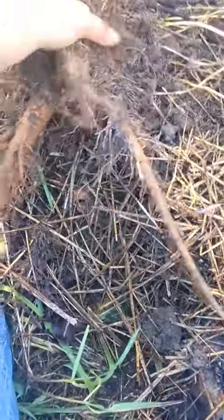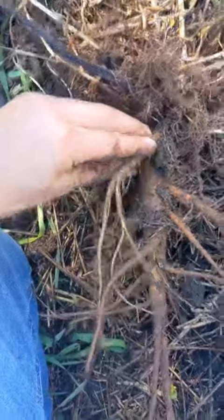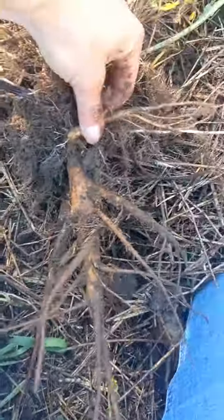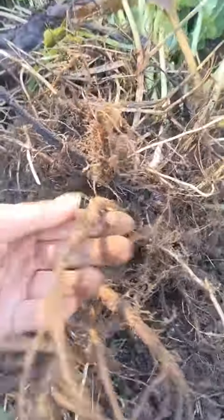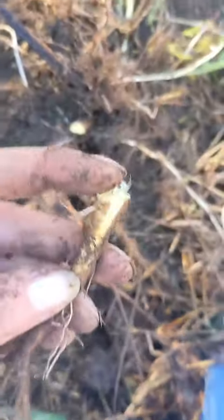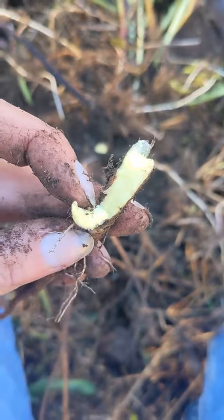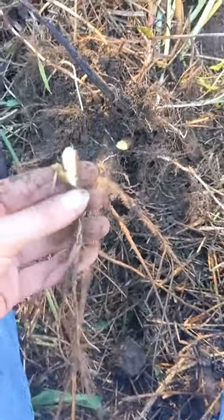I dug like 50 of these out of my garden last year, which is where this one came from, I'm sure. I'm just going to break a chunk off. I used my knife to break a piece off the root. Do you see how yellow that is? That's why they call it yellow dock.